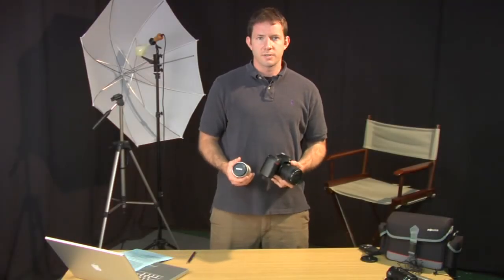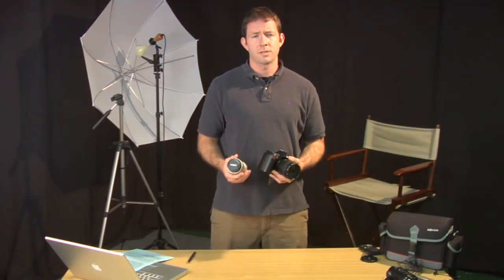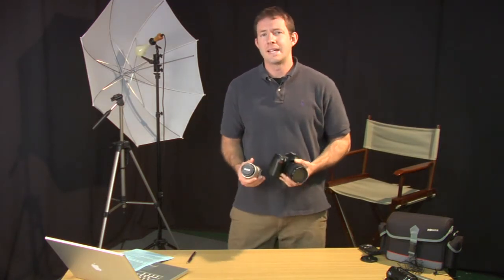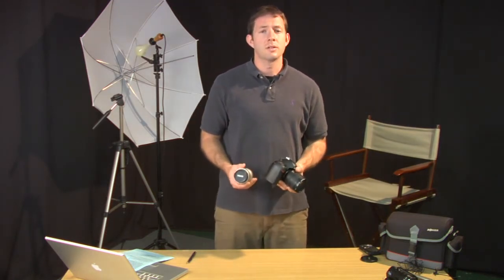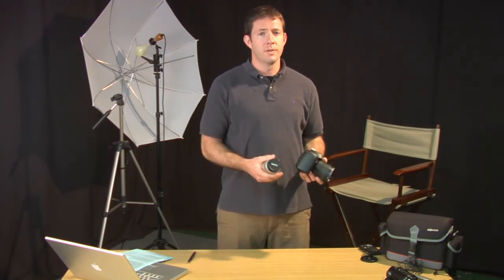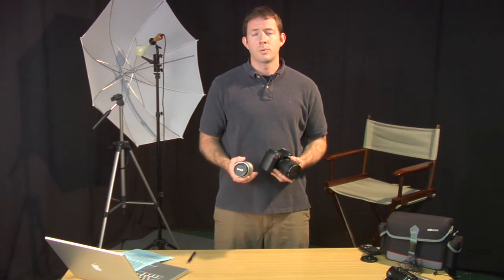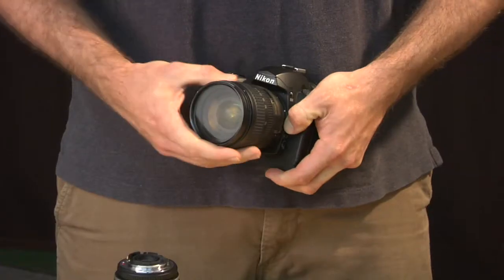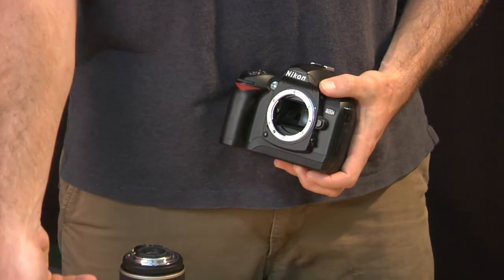Hi, my name is James Flint. I'm a professional photographer and I'm just going to take a moment to talk to you about what an SLR camera is. An SLR camera stands for single lens reflex. An SLR camera can be either film or digital. What it really means when it's saying SLR is that it has lenses that you can remove and exchange from one camera to the other.